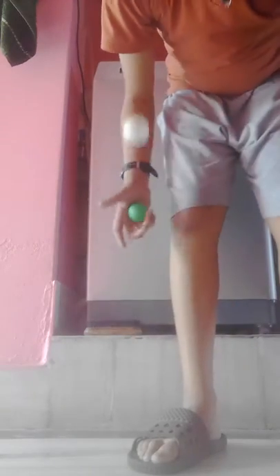See guys, this ball bounces too high and this ball bounces too low. So this is the tip on how to recognize an original table tennis or ping pong ball. Thank you guys, and don't forget to like, subscribe, and comment down below. Bye!